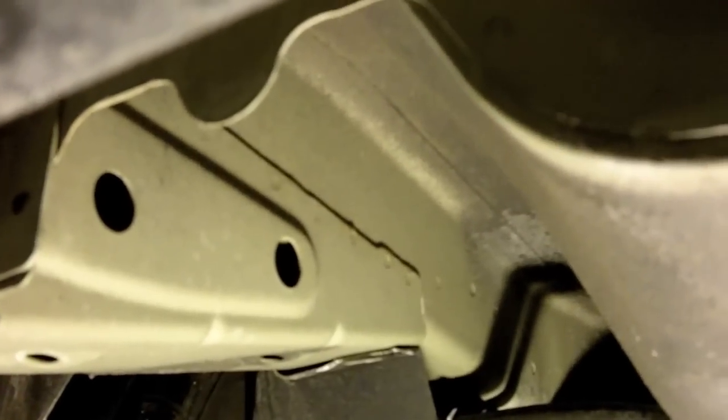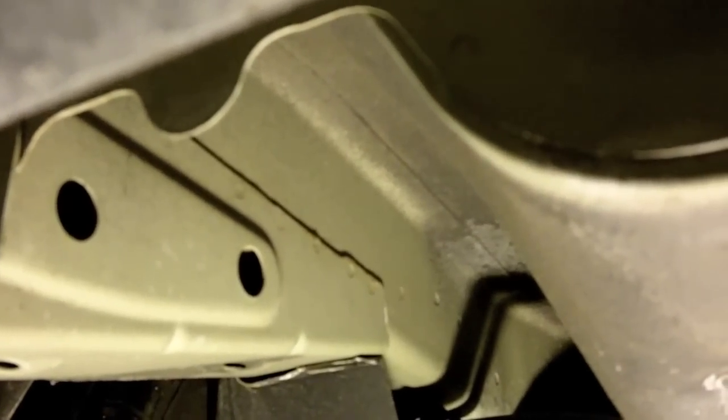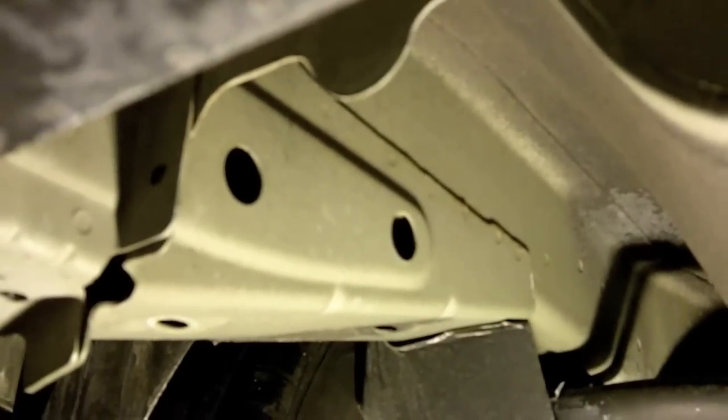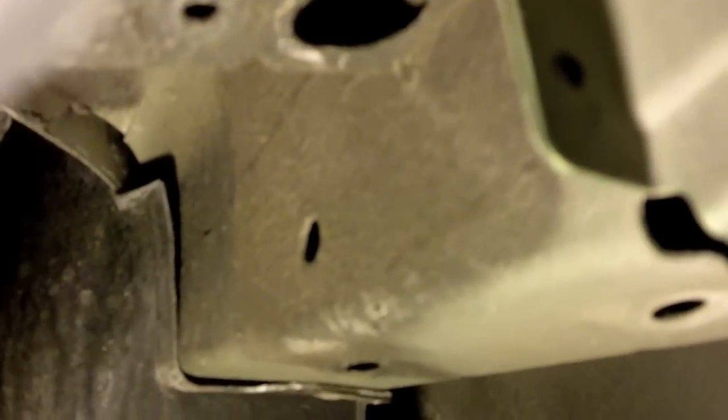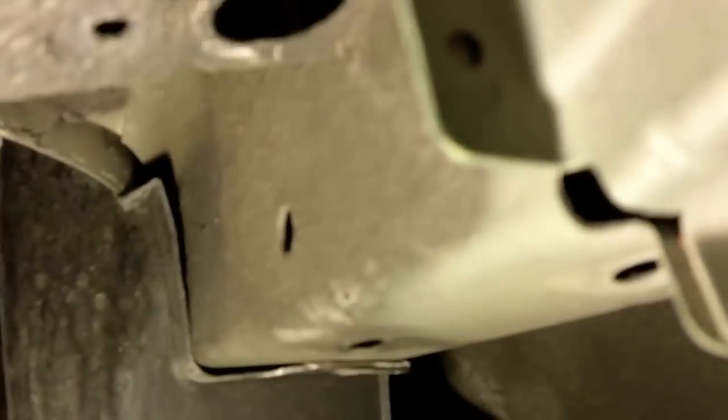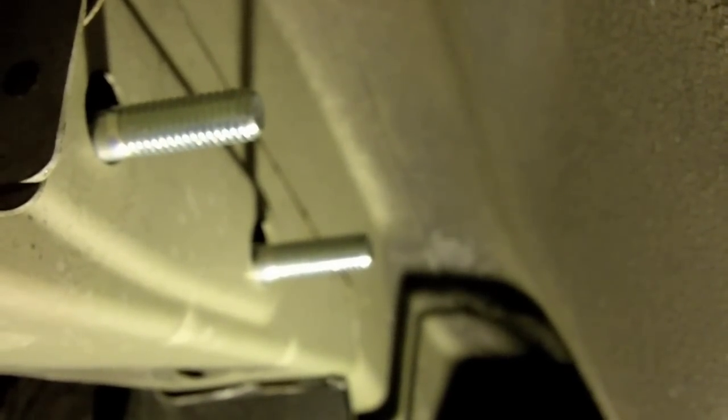Here we are underneath the car. You can see on this frame rail right here there are two holes — same sort of situation on the other side. We want to put the bolts through from this side. Go ahead and do that. Now we've got bolts poking through on both sides.